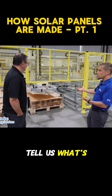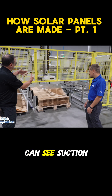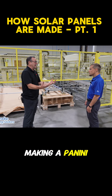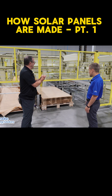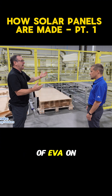The first step of the process — this is the auto glass loader. Suction cups pick the glass up, and if you can think of this process as sort of making a panini, the glass would be the bread layer. It's picking it up, removing any excess static electricity, and getting ready to put the first layer of EVA on.